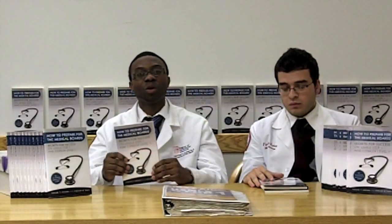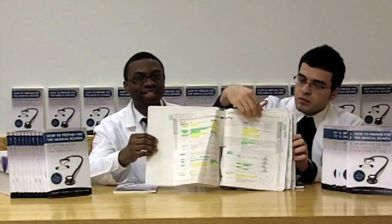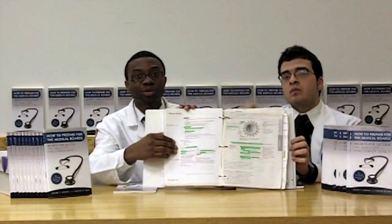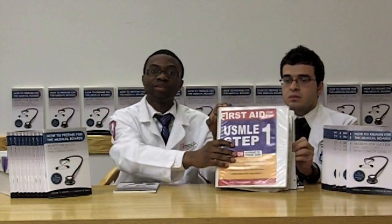Our book goes into full detail on how to use your First Aid to prepare effectively and maximize its use to study for the USMLE and Comlex exam. When you start studying for boards, your book starts as a small book, but by the end of your studying it should look exactly something like this — spiral bound and highlighted from top to bottom, written in with full notes from question banks and multiple resources. By the end of your studying, this is going to be your only primary resource to study for your medical exam.